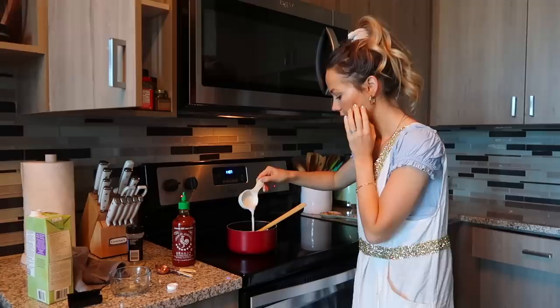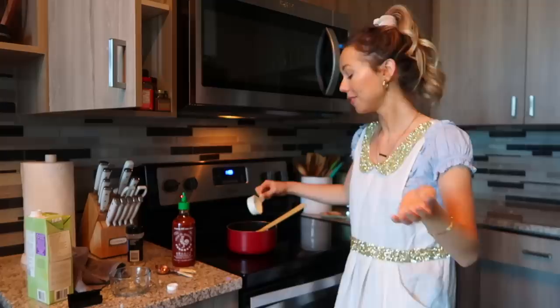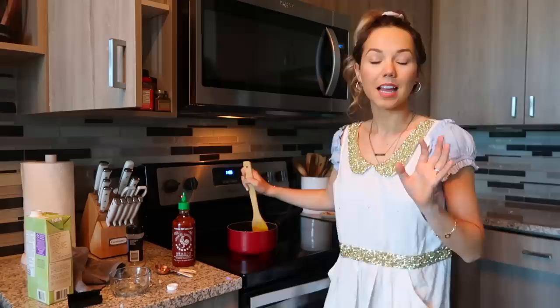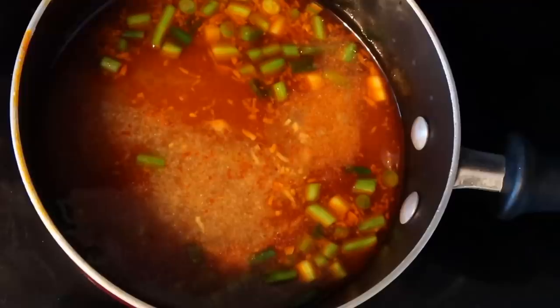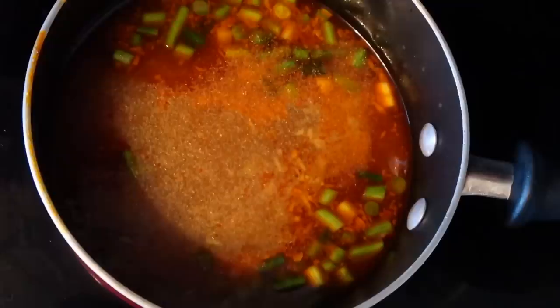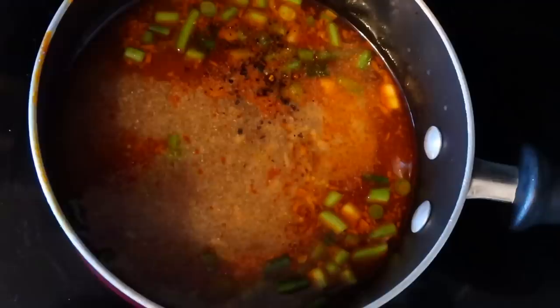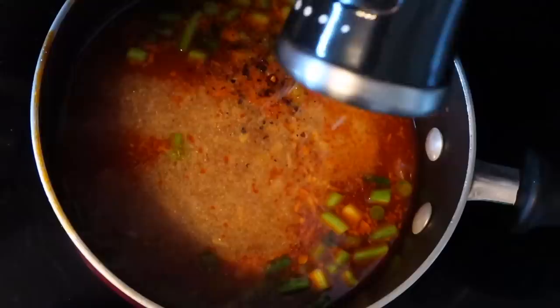The last thing for our broth is the milk — I opted for unsweetened coconut milk. Make sure you get unsweetened, because sweet coconut milk in your spicy ramen would be horrifying. Now that we have everything in the broth, we're going to let it simmer for about three or four minutes. I'm also adding a little garlic powder, onion powder, and ground pepper — totally optional but I love these spices and they add so much to every dish.